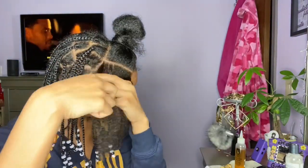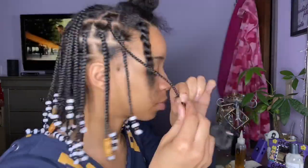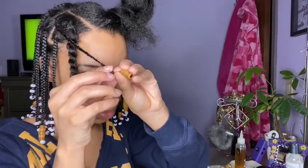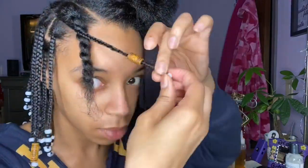Then you make the section into three pieces and cross over, not under. Once you braid it all the way down, fold the ends so you can apply the bead — this is so that the bead will go on easier. Then you're going to take the end of your hair and put it over the bead, then take a rubber band and wrap it around the hair. Next, all you have to do is slide the bead down to cover the rubber band.